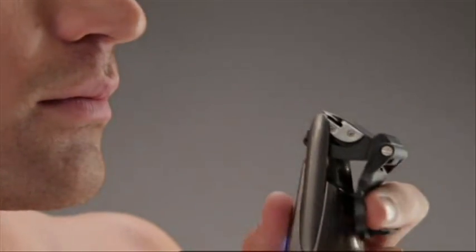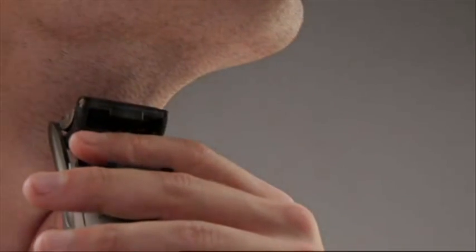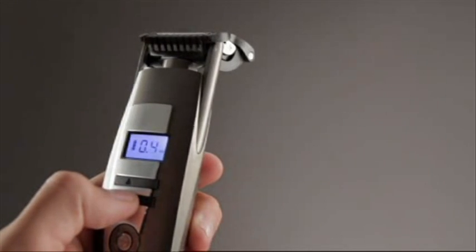To finish off, simply unclip the comb guide and secure it to the back. Then use the blade to trim any stray hairs. For a real shadow, select the 0.4mm setting.